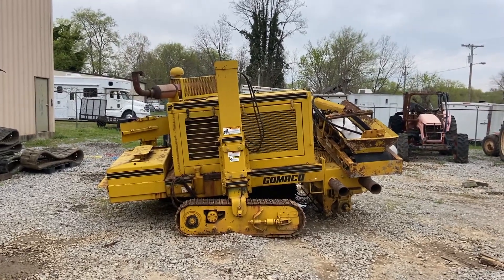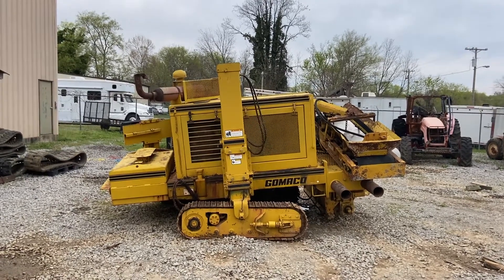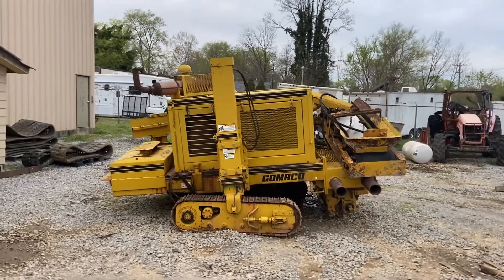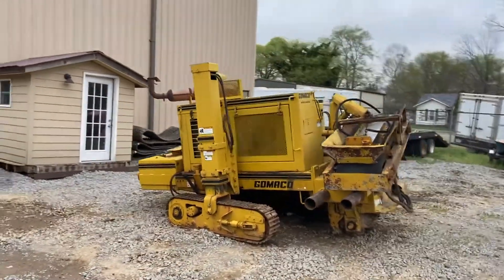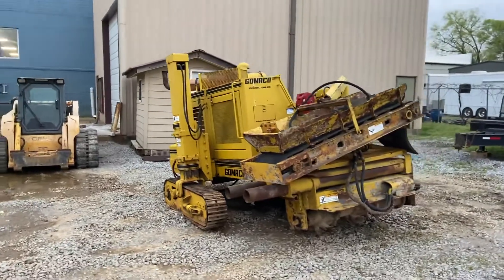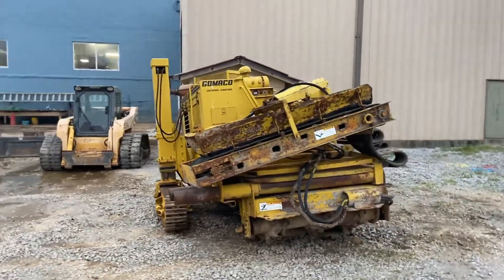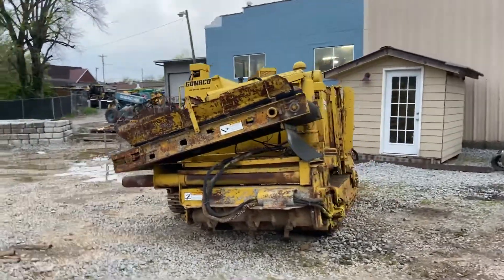Alright guys, today we got a Gomeko GT 6200 Commander 2 curb machine. We don't know a lot about it. The machine runs, but it has several hydraulic lines that are busted, so we can't see if all the functions work or what functions work.